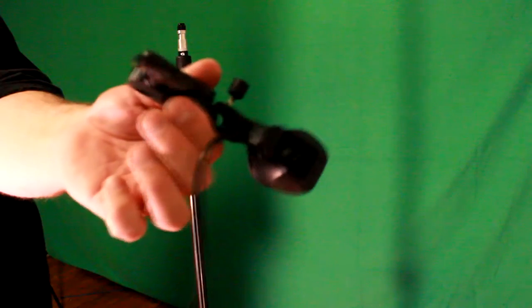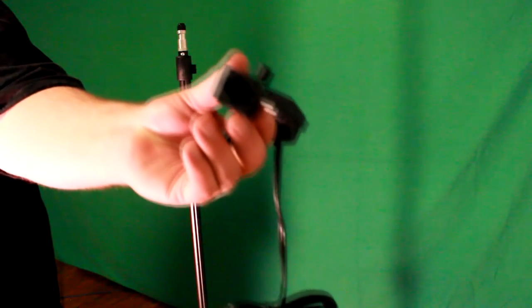Here is the light stand and here is the light. This hole right here is where you put it on the light stand — that's one way to mount it. There's also another way on the side. On the side you see that little knob — that controls the angle of the light. The socket on the back controls how tight it is on the light stand.